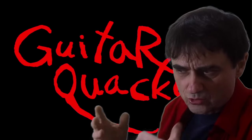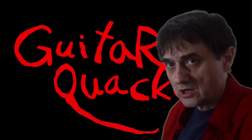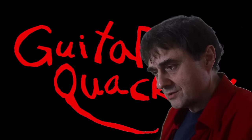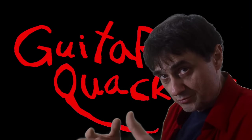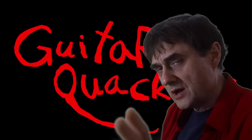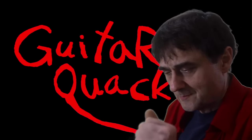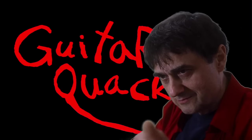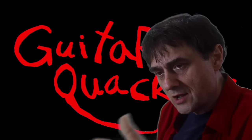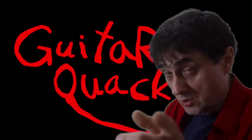To be honest, during the sound check I heard a little string buzz and that's just unacceptable. This is a non-sponsored review, so the opinions expressed in this video are my own. The manufacturer did not influence me to say anything I don't want to say. Welcome back to Guitar Quackery.